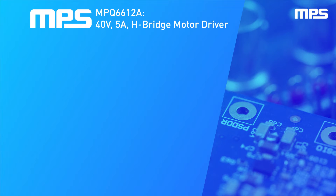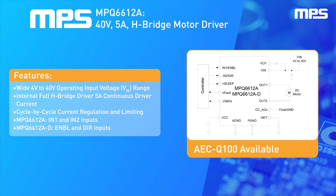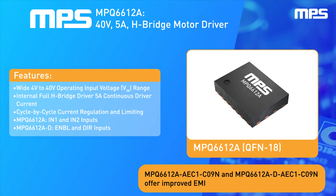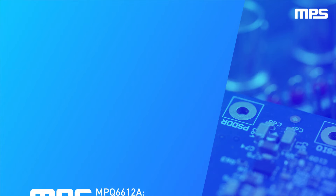The MPQ6612A from MPS is a 40-volt, 5-amp, H-bridge DC motor driver with IN1 and IN2 logic inputs. It is designed to drive reversible motors for automotive systems with a wide 4-volt to 40-volt input voltage range. It offers integrated current sense in a 3mm by 4mm QFN18 package, with AECQ100 flip chip options available.